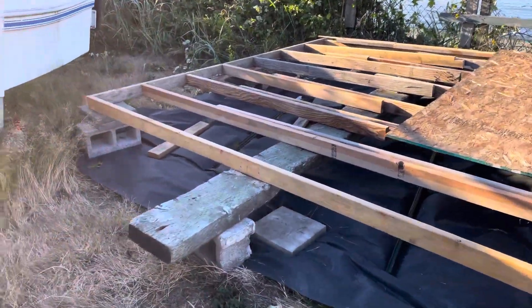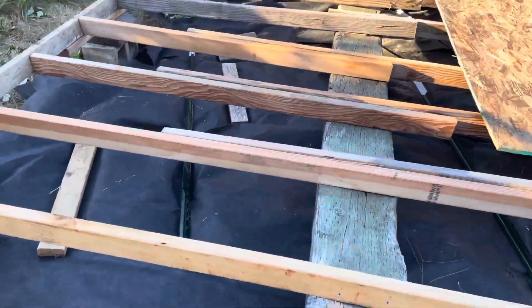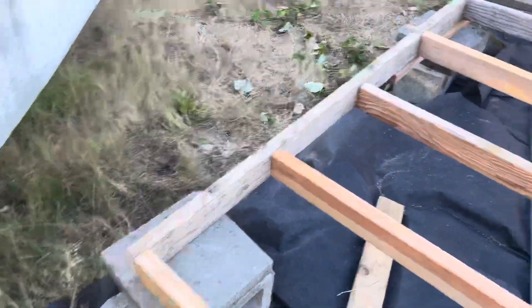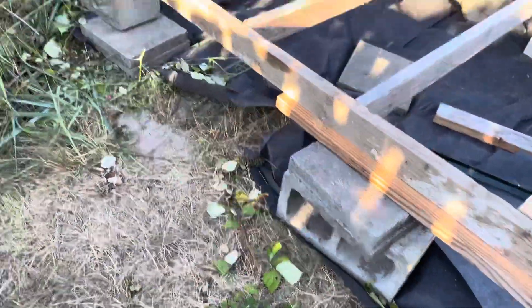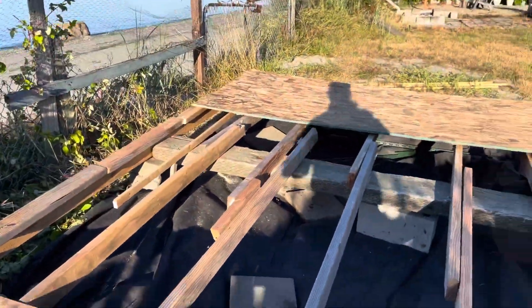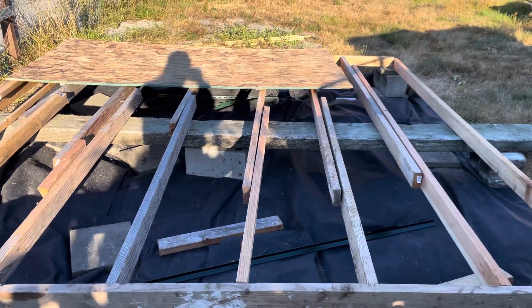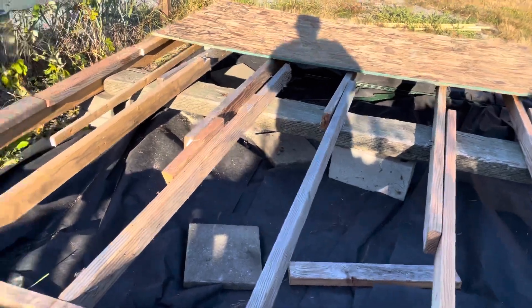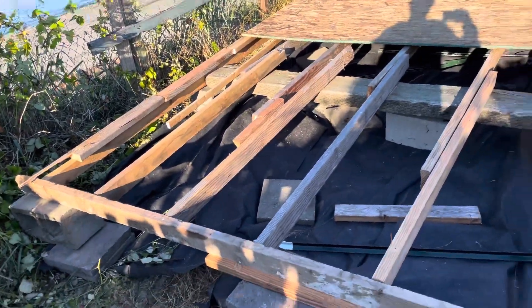This is day one of the beach cabin. I had to lay foundation blocks to get it all level, and then I used a giant piece of driftwood for the middle support, and then I kind of tacked in the floor.